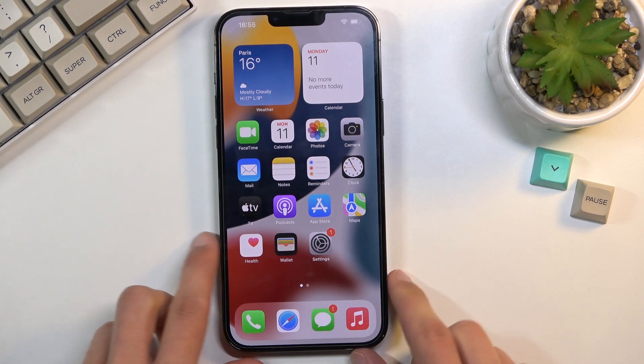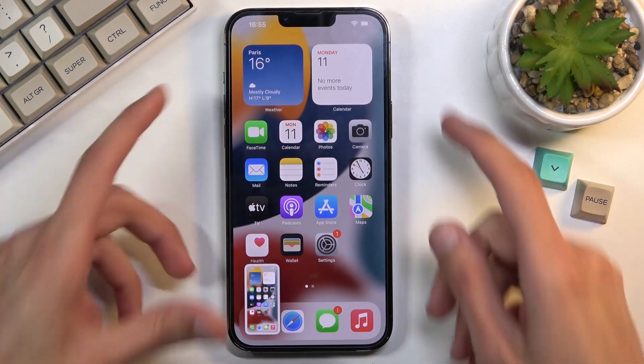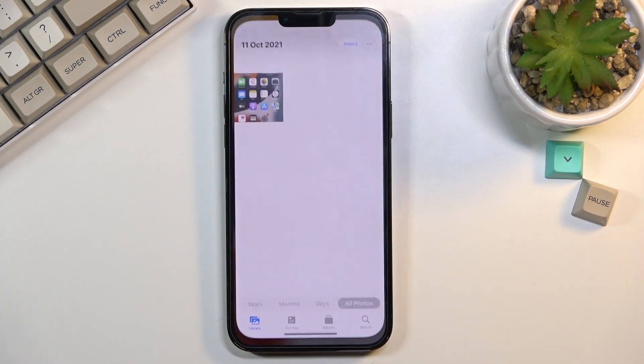To get started, all you need to do is simply press the power key and the volume up — let's just quickly check — yep, just a single click of both of them at the same time and you'll get this sound along with the animation. The screenshot that you have captured can be found in your Photos application.